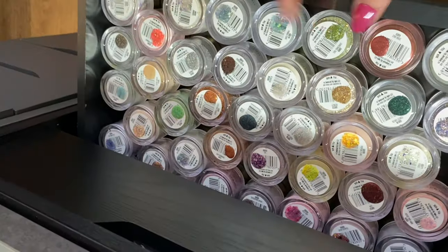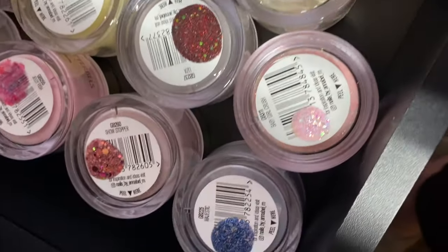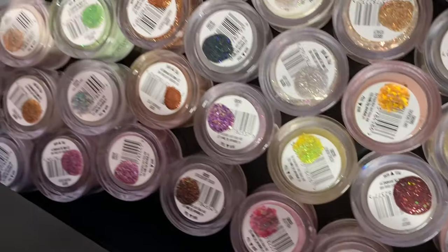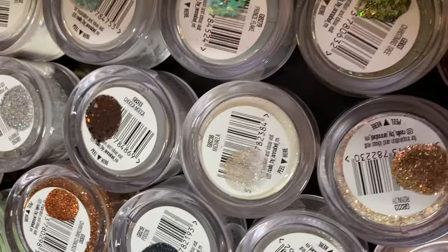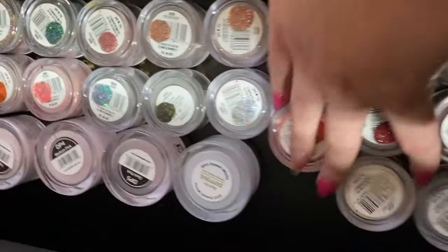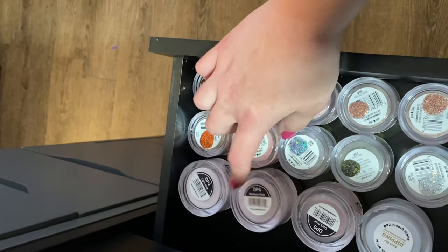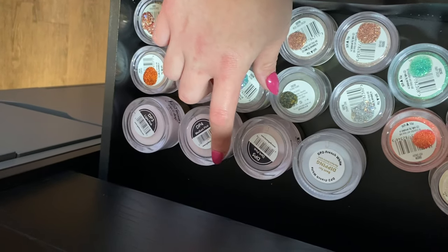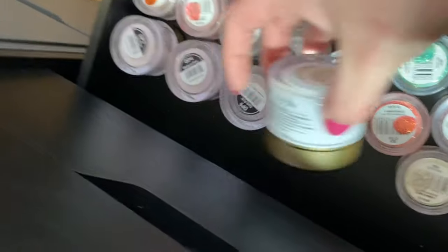Going into the next drawer — this is my all-time favorite. This is all from Glitter Bells. These are all of her pre-mixed glitters, and if you can't tell I'm obsessed with Glitter Bells. You don't have to mix anything — they're already mixed in glitter — definitely one of my favorites. These are like the light pink, medium pink, and dark pink iGel Beauty French colors, and then I have a French white.